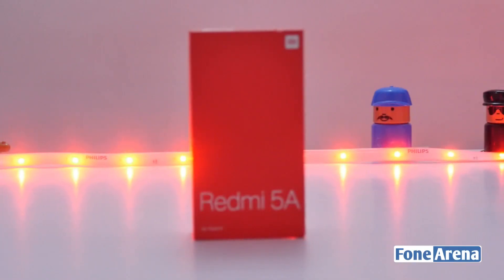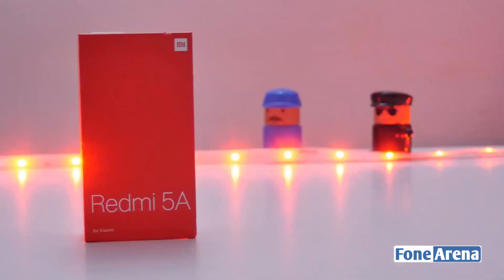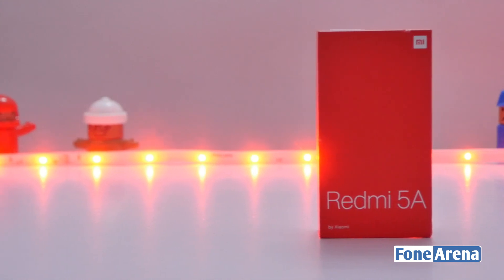Hey guys, this is Wignesh from PhoneArena and in today's video we are going to unbox the Xiaomi Redmi 5A smartphone in our studio. The Redmi 5A is the latest budget 4G smartphone in the Redmi series and the successor of last year's Redmi 4A.